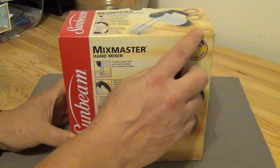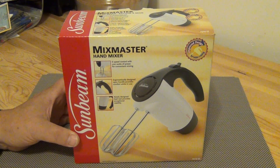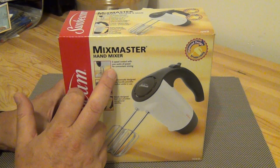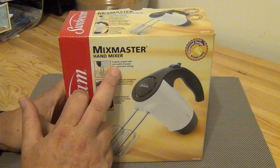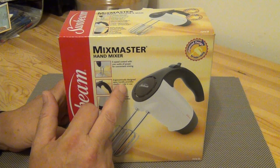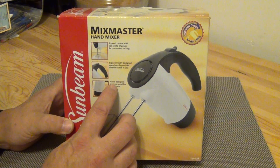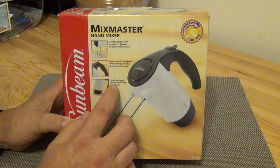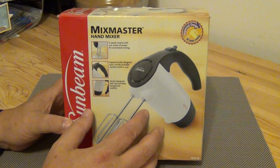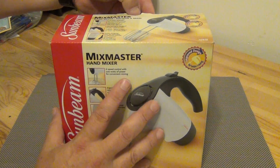This is a Sunbeam Mix Master hand mixer. The part number is 2524-33. It features a six-speed control with 200 watts of power, an ergonomically designed open handle for comfort while in use, and a newly designed heel rest to provide exceptional stability.